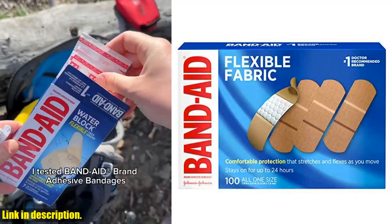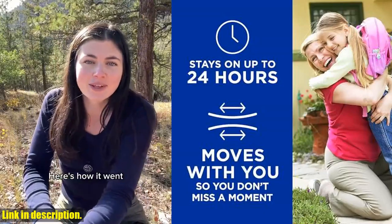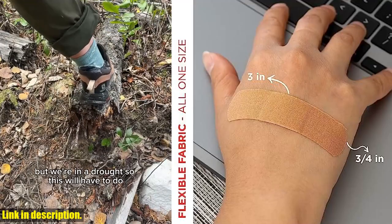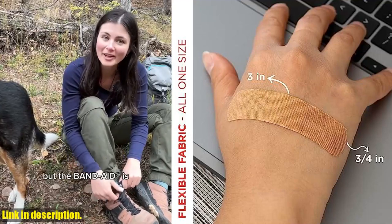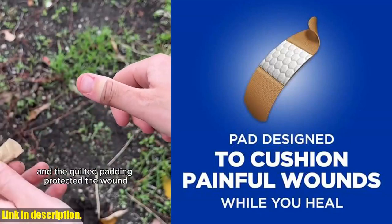Hey there, welcome back to our channel. Today we are going to review a product that is an essential part of any first aid kit, the Band-Aid brand Flexible Fabric Adhesive Bandages. With 100 count of these sterile flexible fabric adhesive bandages, you can be prepared for any minor wound care and first aid protection.